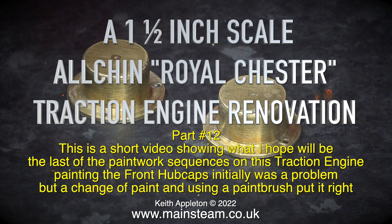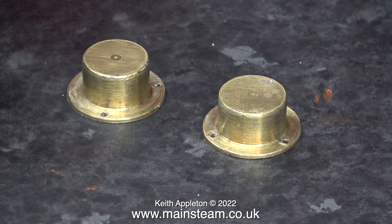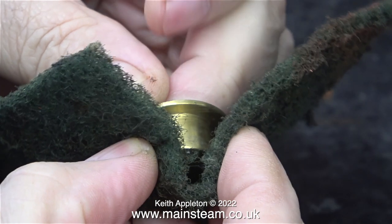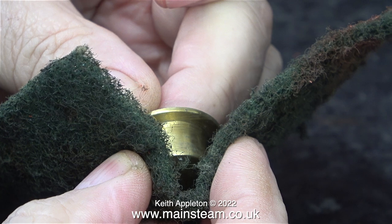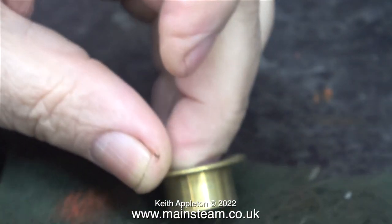Initially painting the hubcaps was a problem, but a change of paint and using a paintbrush put it right. These hubcaps are made from brass and it would be nice to keep them in a brass finish and polish them, but the rear hubcaps are painted black and have some lettering on them, so for that reason I'm going to paint the front ones black as well.